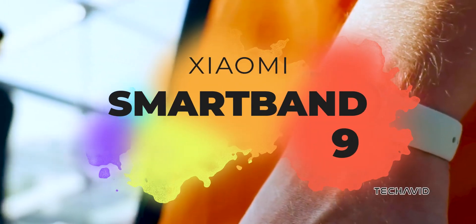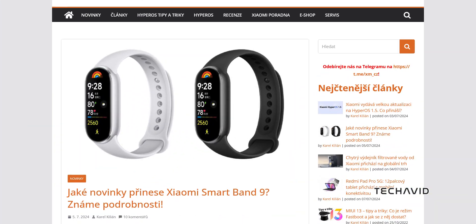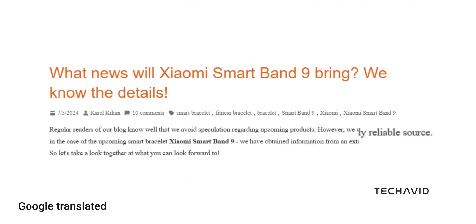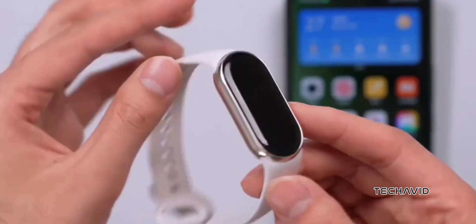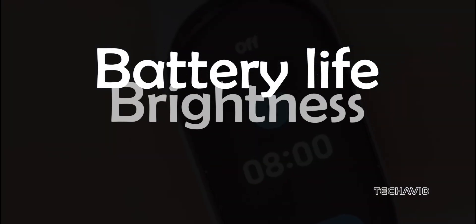Are you curious about Xiaomi's SmartBand 9? Recent reports from the Czech Tech Portal XM have brought us a wealth of information from their extremely reliable source. It seems to bring several incremental improvements over its predecessor, mainly in battery life, display brightness, and sensor accuracy.